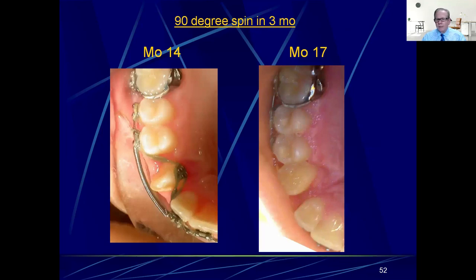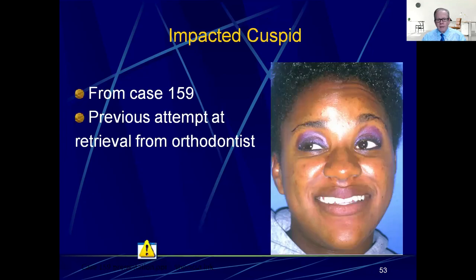So another 90-degree spin in three months — and keep in mind, on that giant tooth, that's something to be impressed with. You saw a bicuspid spin, but an upper second bicuspid just has a conical root with not a very big root surface area compared to that cuspid. So that's why this is a pretty important thing, pretty impressive. Now I want to look at a different case, and instead of just showing you the short slides, I'm going to show you the whole case.